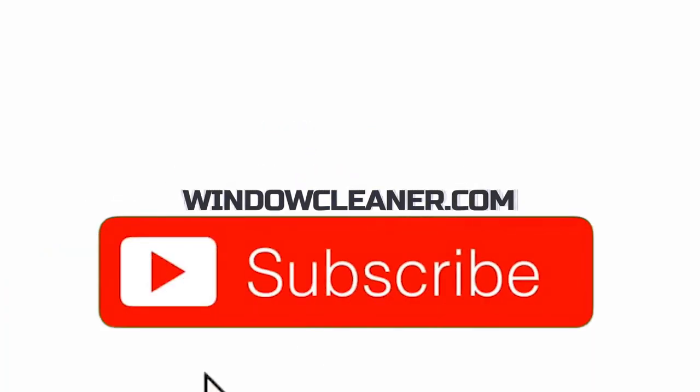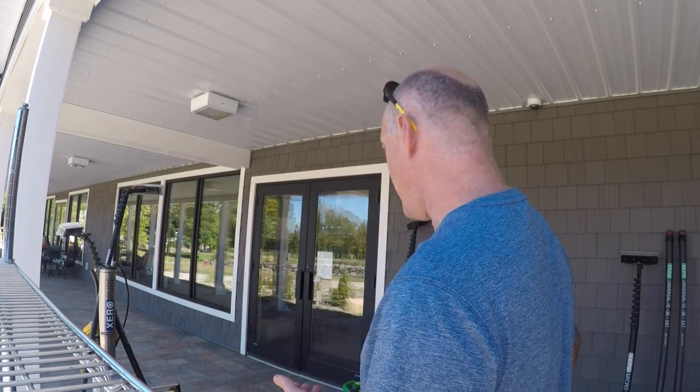Welcome back to Window Cleaning Resources YouTube channel. I'm happy to announce that Window Cleanse and Window Cleaning Resource have teamed up to create three different water-fed kits, and these are the ones behind me. I'd like to explain what they're about.